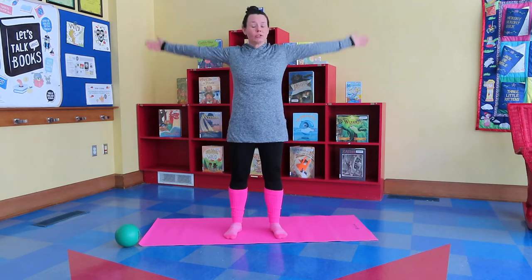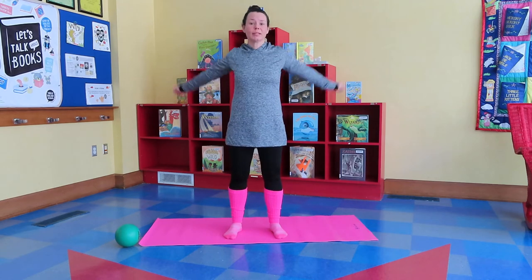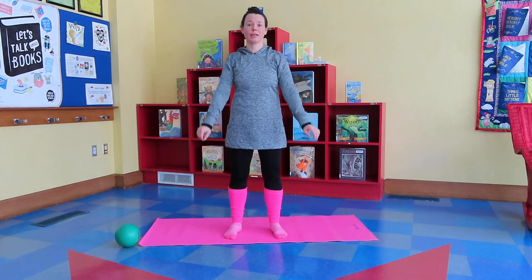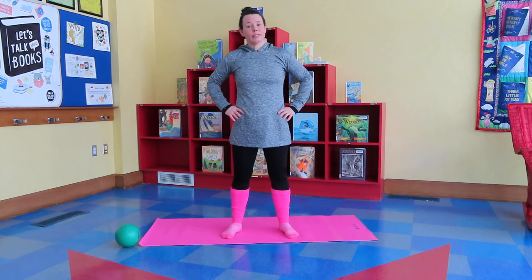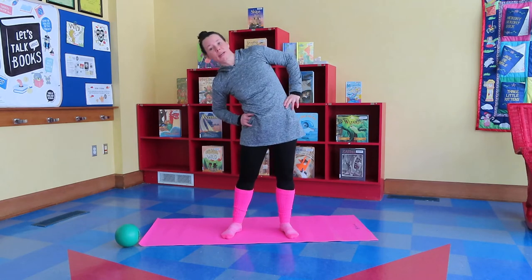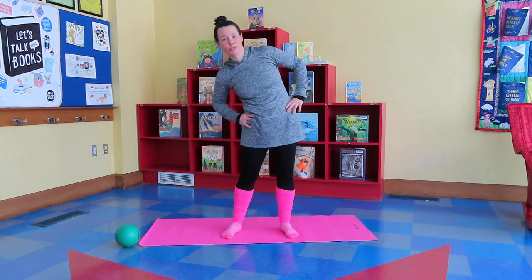This is the way we stretch your arms, stretch your arms, stretch your arms. This is the way we stretch your arms before we exercise. This is the way we stretch our sides, stretch our sides, stretch our sides. This is the way we stretch our sides before we exercise.